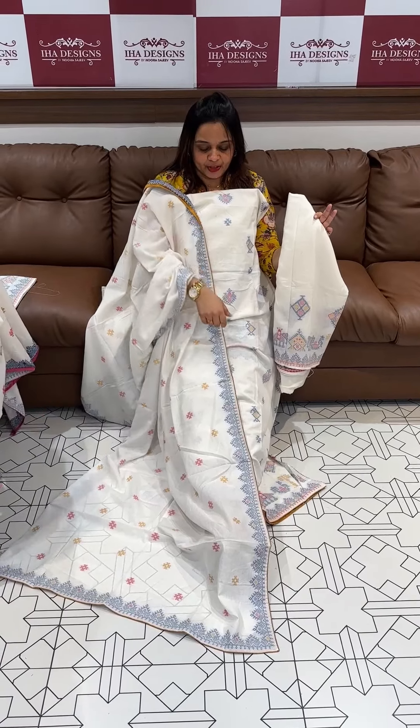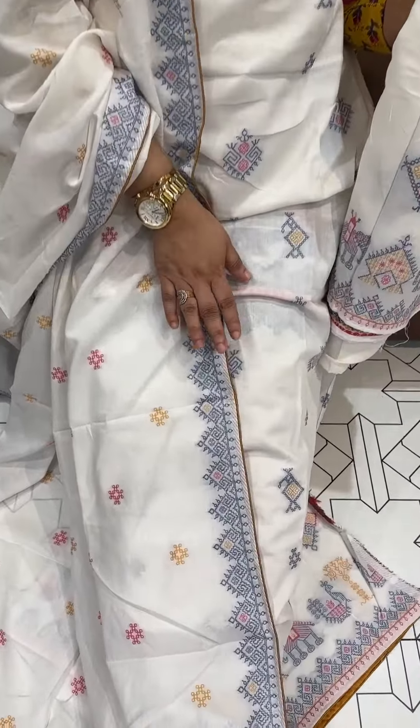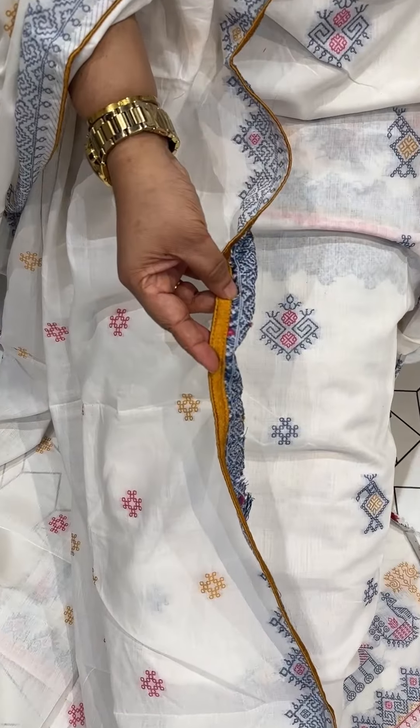This is the weaves in a set — 4 different weaves and 4 different shades are available. For example, this is the mustard product — off-white with mustard theme.